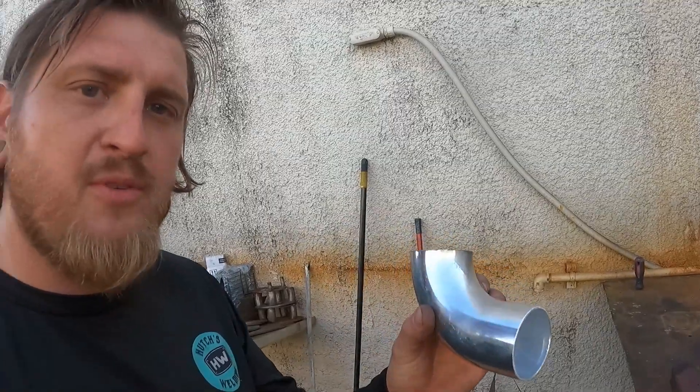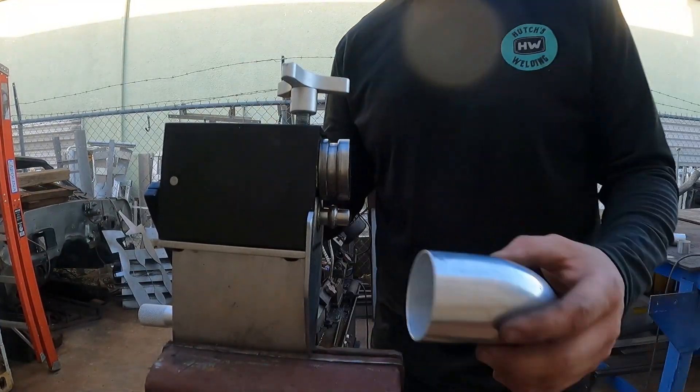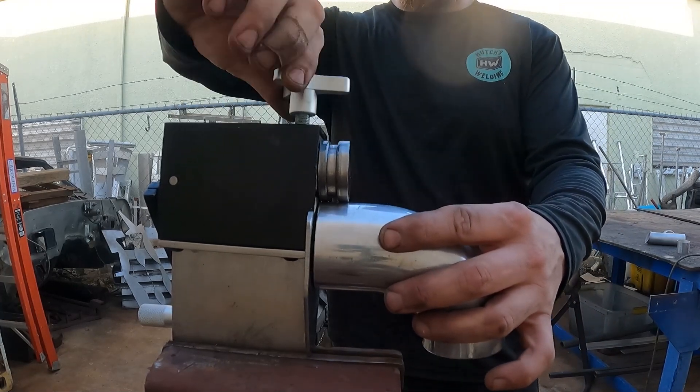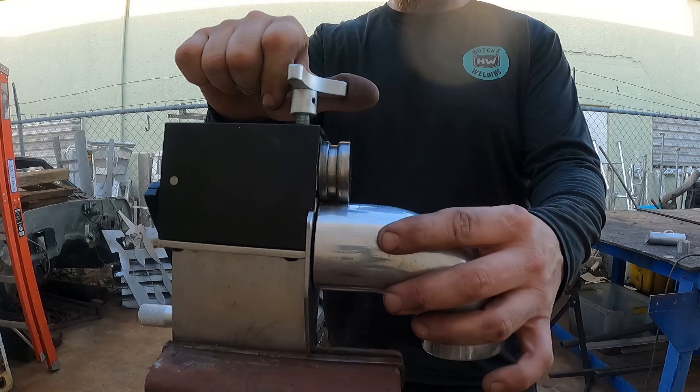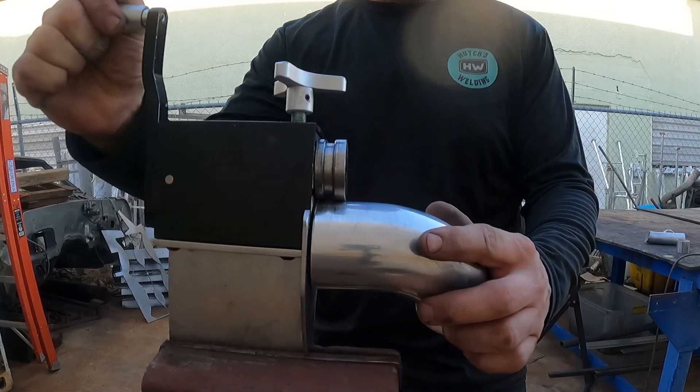I got a nice little piece of aluminum tubing for some intercooler plumbing. Real simple — all you got to do is put the tube inside of here, give it moderate pressure, and just roll.